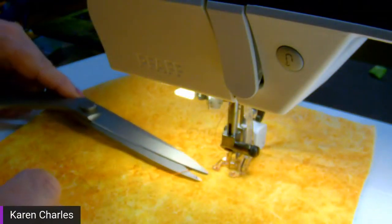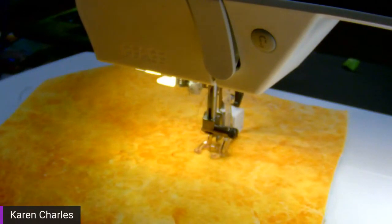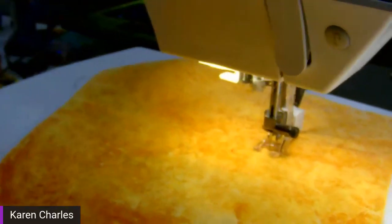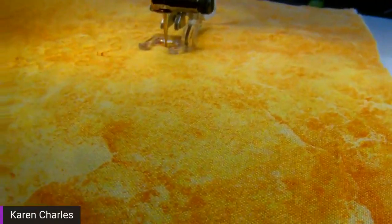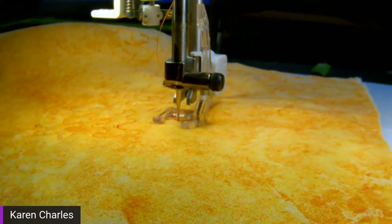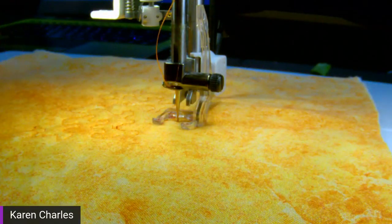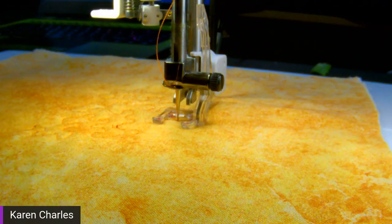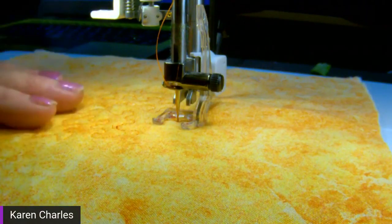I stop with the needle in the down position so it holds the fabric and I don't get a big jump stitch. A common beginner mistake is starting to free motion quilt for an hour, then looking at the back and realizing their tension isn't good. When working on a quilt I really care about, I don't always match the thread weight on top and bottom — it depends on the project.